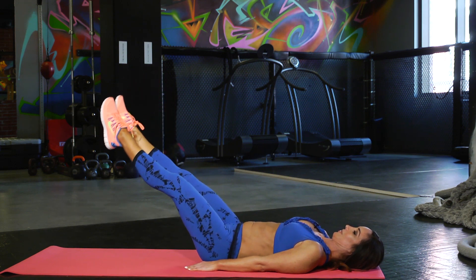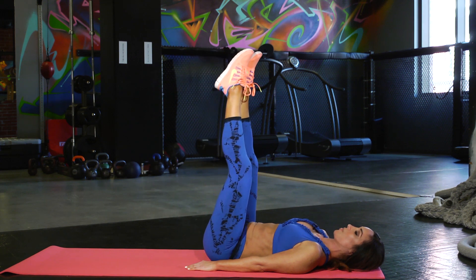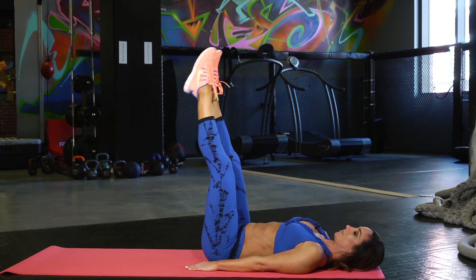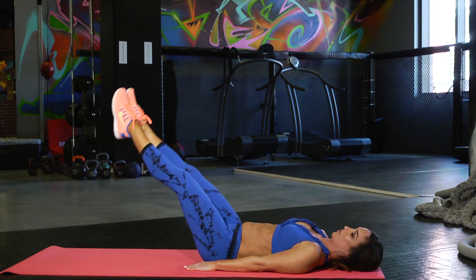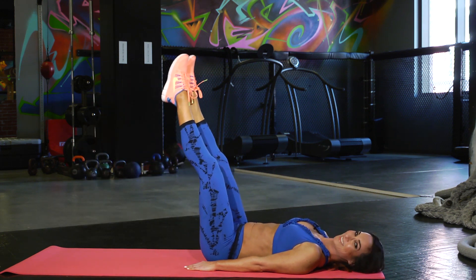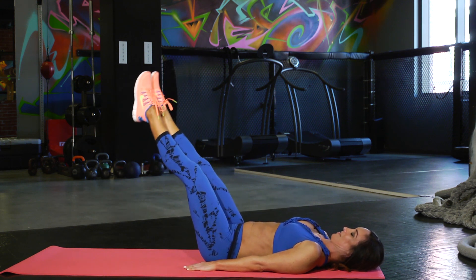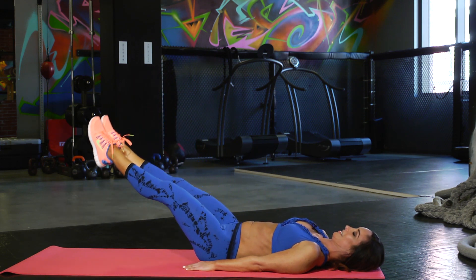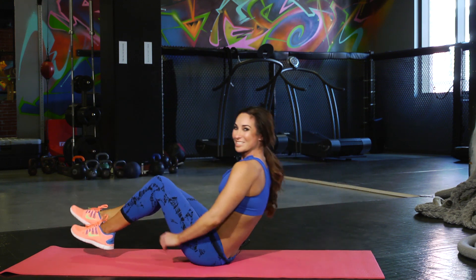See how low you can go without lifting up that lower back. Bring it back up. Now to modify this, you can go slower. You can make less of a range of motion, so keeping it up here and just going to right here will make it a little bit easier. Or a wider range of motion, slow and controlled, will make it more challenging so you really start to work those abs. Remember you're going to breathe through it. A few more here. Last one. Nice job.